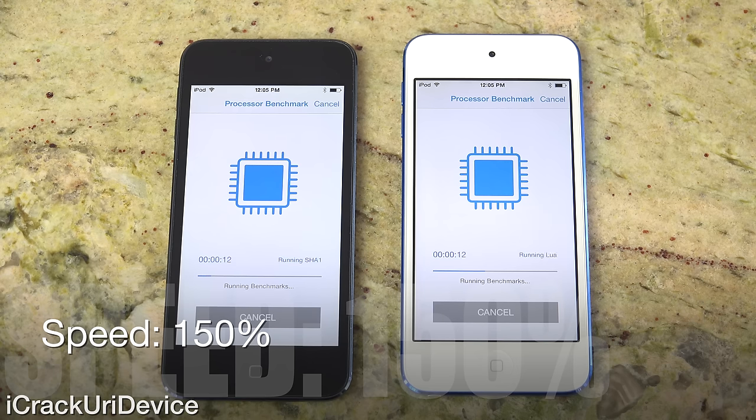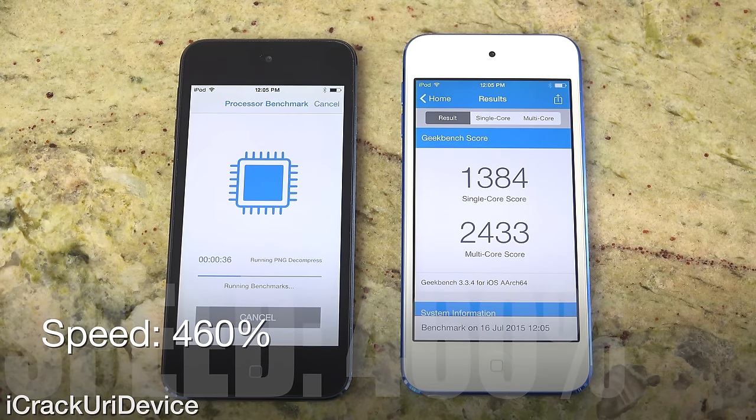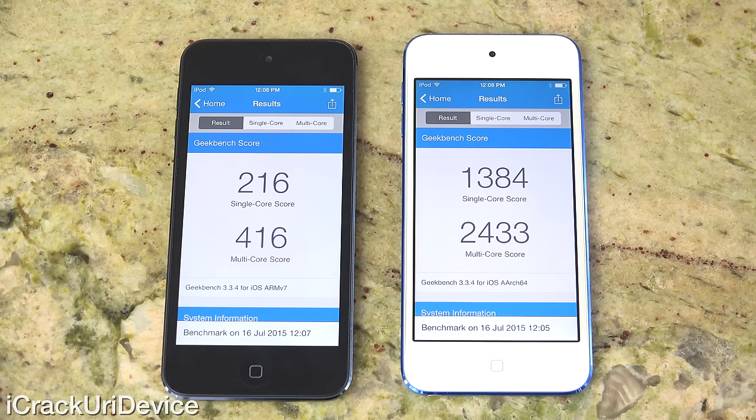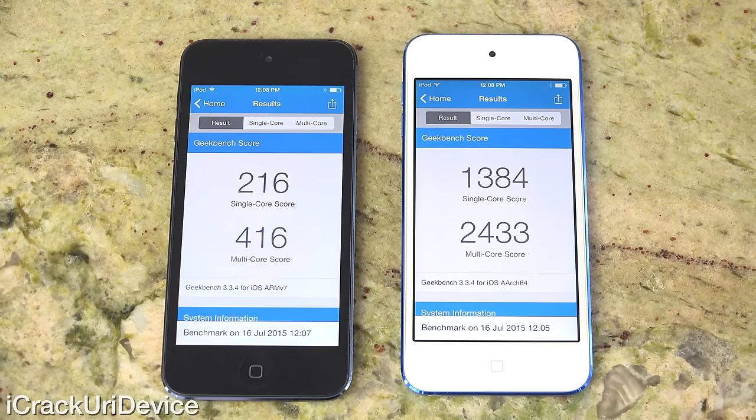The sixth generation iPod Touch will finish the benchmark test first, and we're really interested in its single-core and multi-core scores. The sixth gen is simply a powerhouse compared to its predecessor. While we're waiting for the older iPod Touch to finish, the new sixth gen also has Bluetooth 4.1, which could be integral in the future of smart home devices, as well as revised and improved Wi-Fi connectivity for faster downloads and browsing speeds. After what felt like forever, the fifth gen posted an incredibly sad single-core score of 216 and a multi-core score of 416, whereas the sixth gen posted a massive 1,384 as a single-core score and 2,433 as a multi-core score.